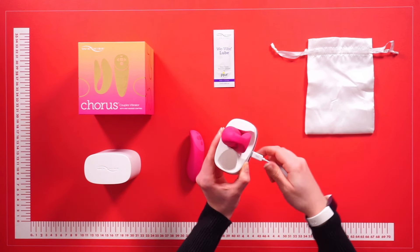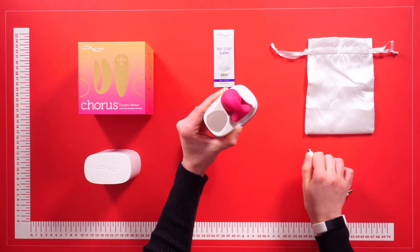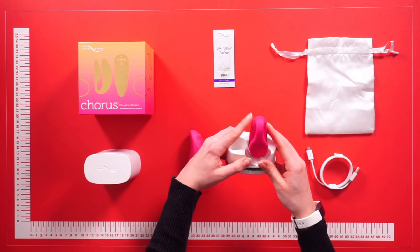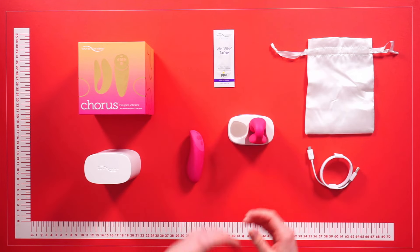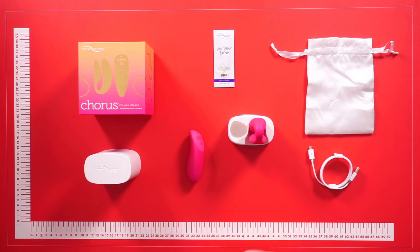Because the We-Vibe is waterproof, cleaning is quick and easy with water and toy cleaner. You can also clean the toy using antibacterial soap and lukewarm water. We also recommend using a water-based lubricant. And that is the We-Vibe Chorus.